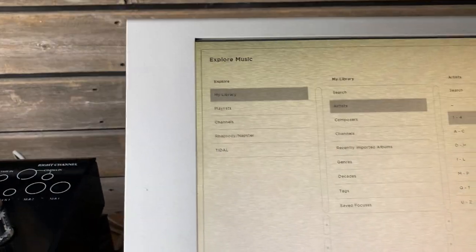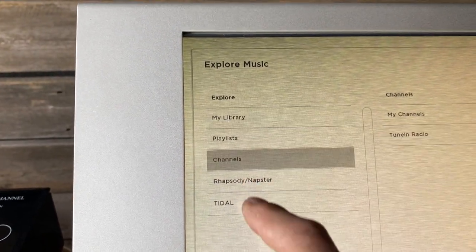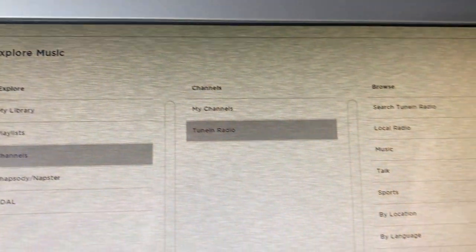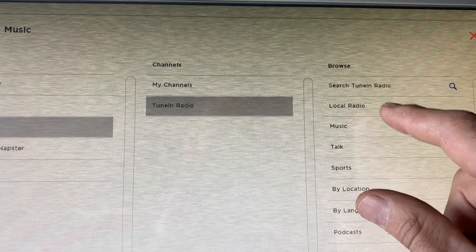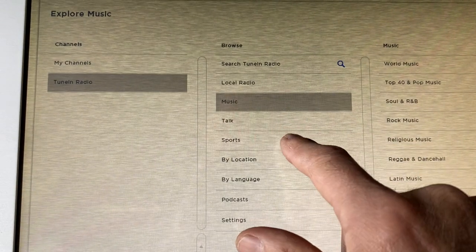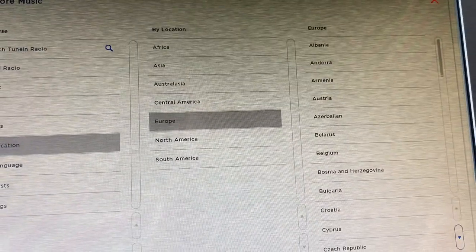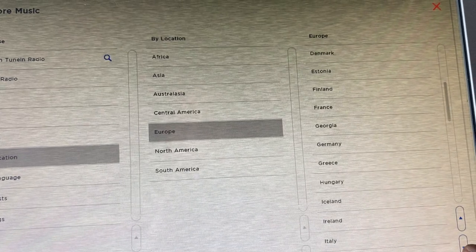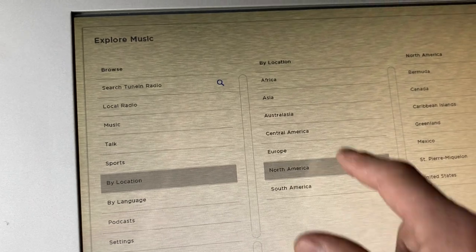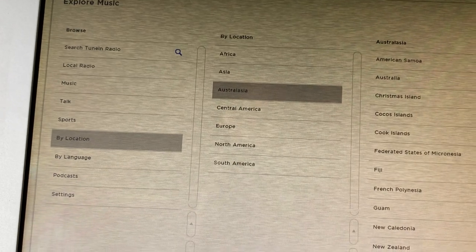Let me show you what that looks like. Going back to Explore Music and into Channels, I've got TuneIn Radio. For example, you could just pick a local station, which would come over the internet, or you could pick a European station — just about anything from all over the world.